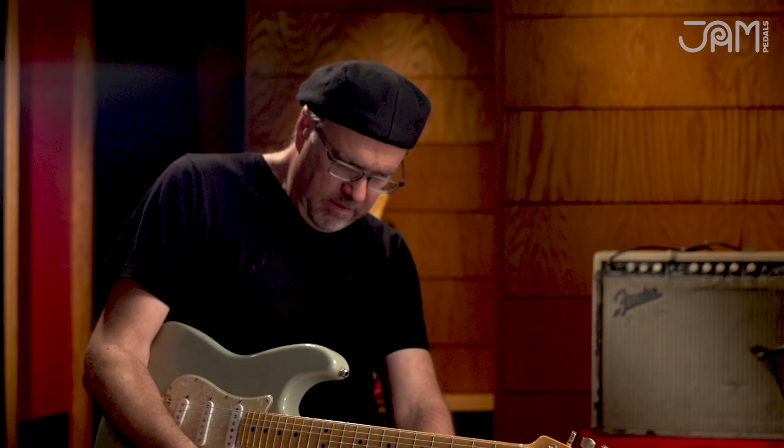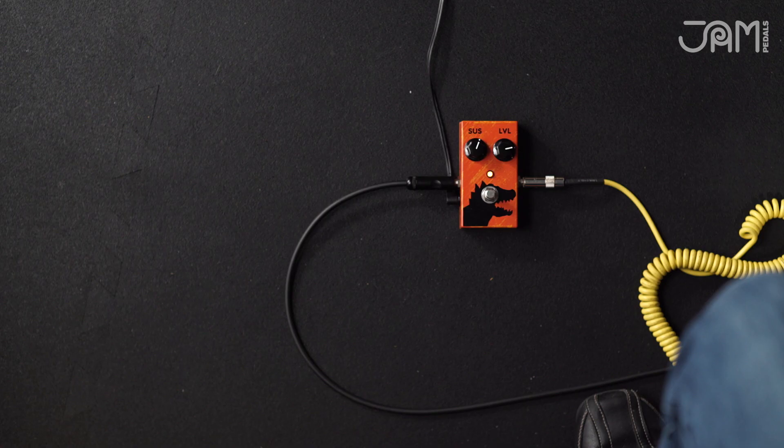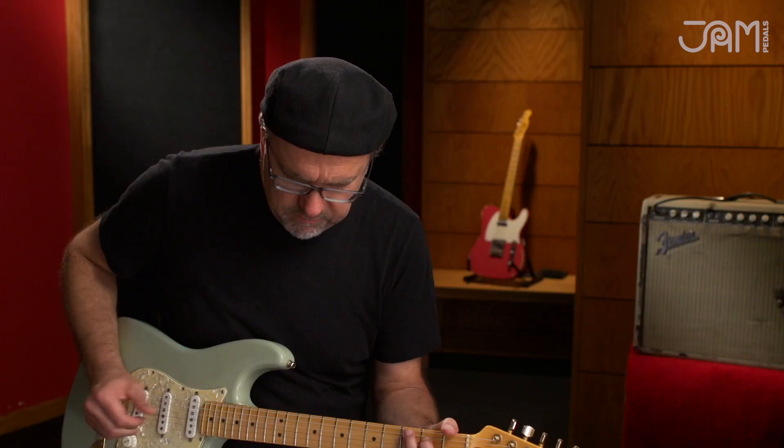Ladies and gentlemen, we've got a pedal called the Dinosaur. It's a play on words because it's a compressor — kind of like a DynaComp. It's very transparent and musical sounding, it doesn't squish too bad. I've only got the sustain about halfway up, level's on about three o'clock. Here's the amp without the pedal.